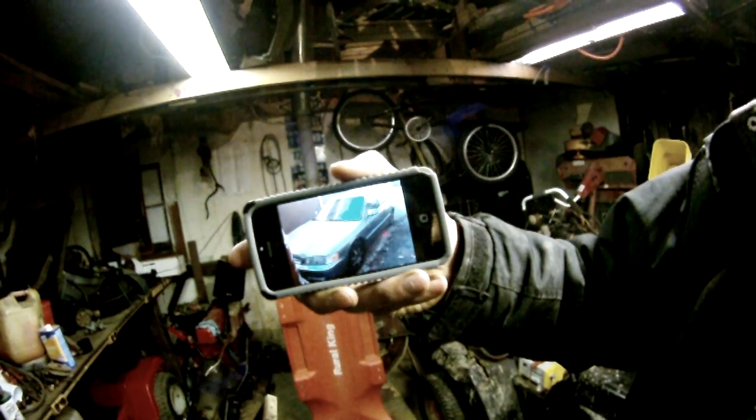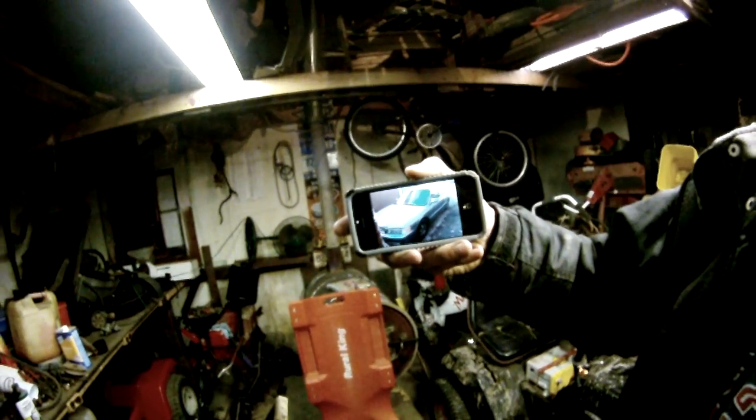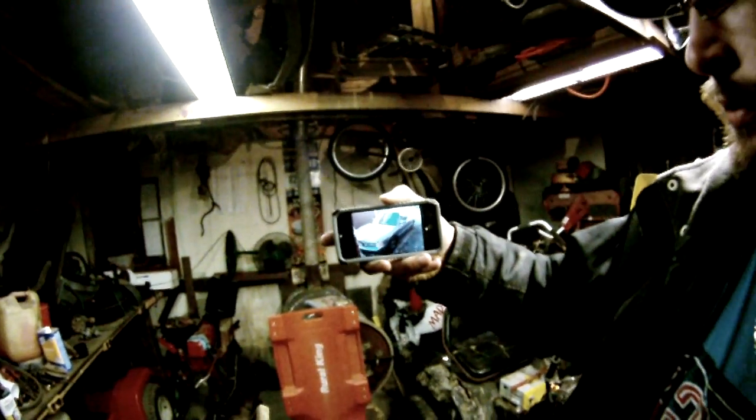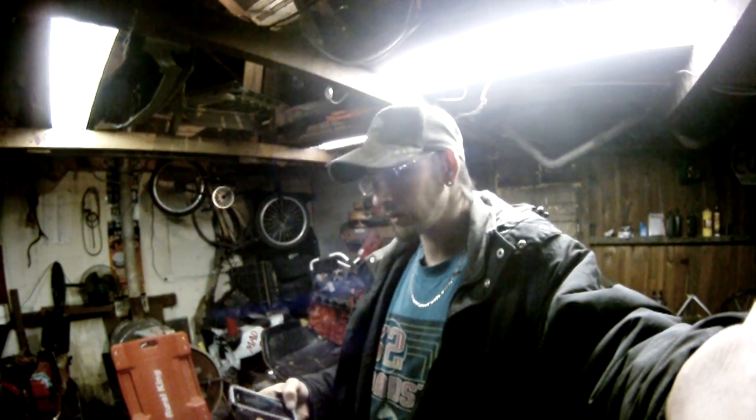Yeah, I'm pulling the motor out of a 95 Accord — the motor's blown up but I got the car for a really cheap deal. The person wanting it has the 2-door version, same year, but that car is beat to absolute hell, been wrecked bad. Body-wise it's junk, so we're going to pull the good motor and transmission out of that and put it in the 4-door, and use any other parts from it to make the 4-door a really nice car.